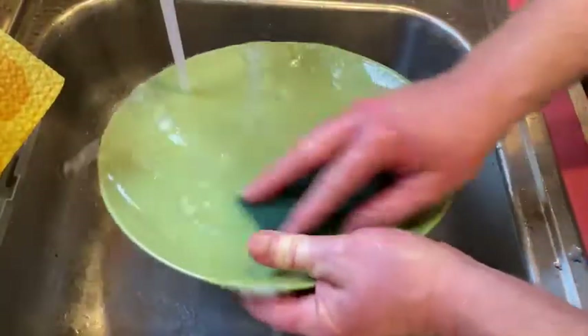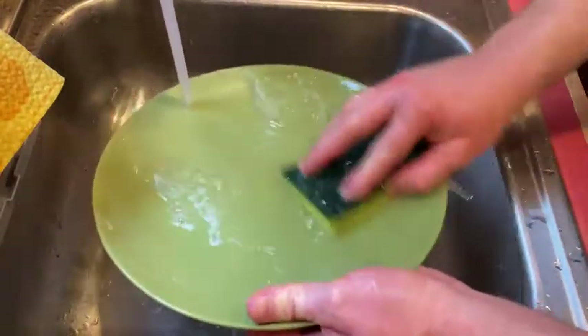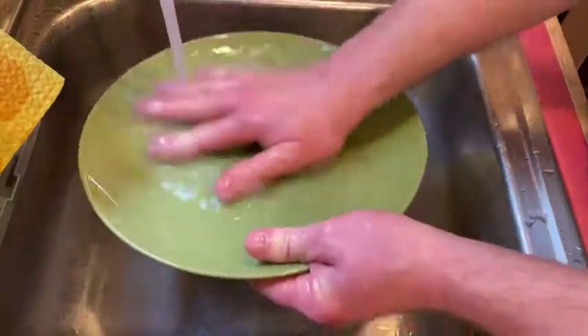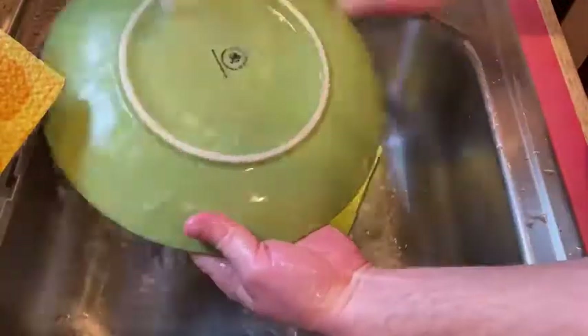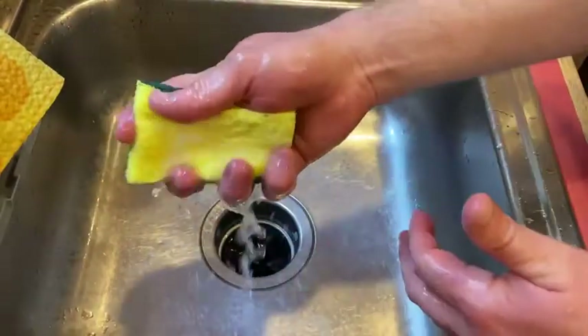Let's try this second one here. Pretty good, and this one is done as well. Pretty good — holds water well. I'm just going to rinse it out.